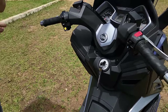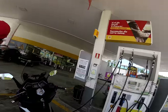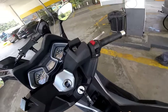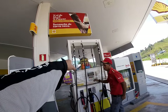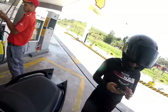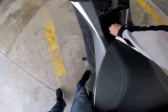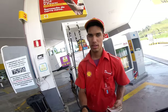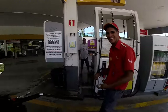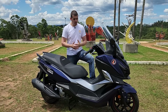Na minha pegada aqui, ela fez 23,1 litros em 187,9 km, dividido por 8,16 — o que dá uma média bem satisfatória. Isso com garupa, e o tanque são 12 litros. Eu achei que, para a minha pegada, a média foi muito satisfatória.